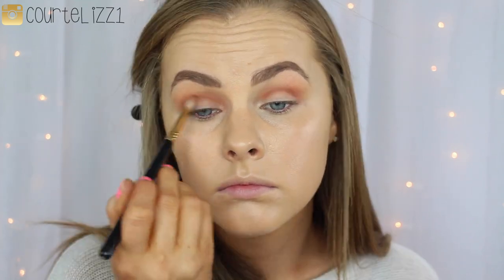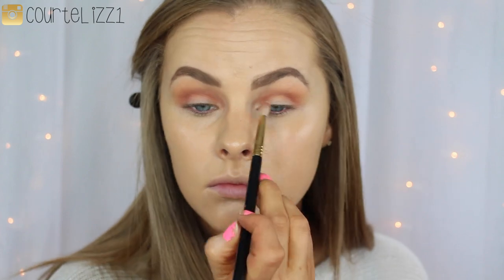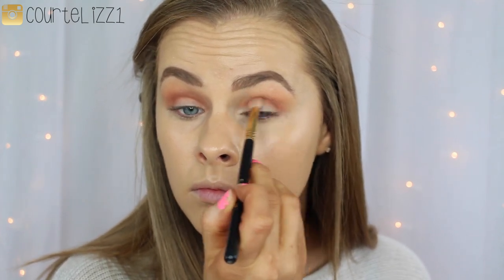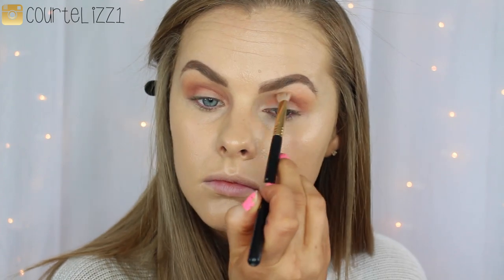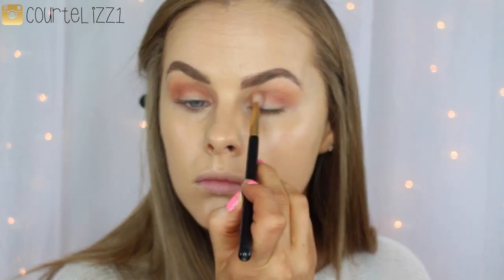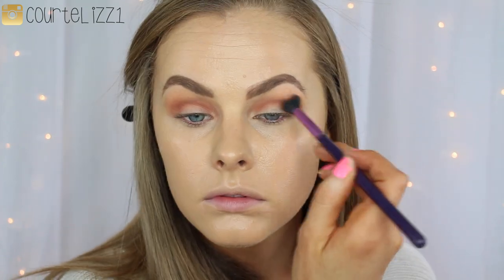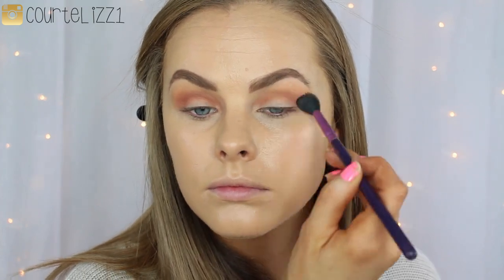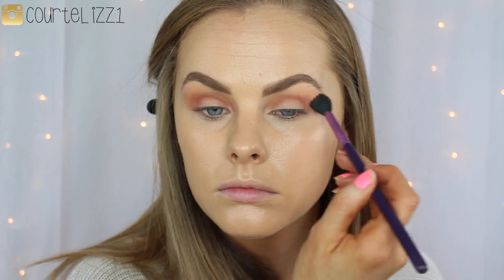And then going in with the color Morocco on a Sigma E25 blending brush. It's a little more thin and it does more crease work for me, but it is a nice blending brush. So I'm just putting it on the tip of my brush and blending it into the crease. And then once it's in the place that I want it, I tilt my brush to the side to help the blending process. And then I go back in with the E40 blending brush just to make sure all of the edges are nicely blended.